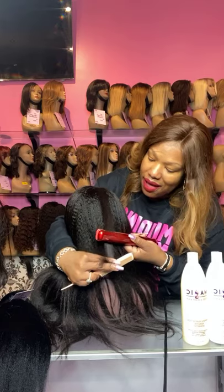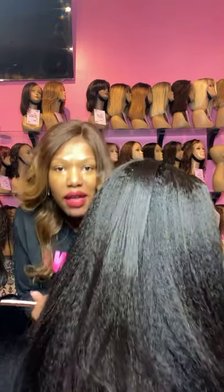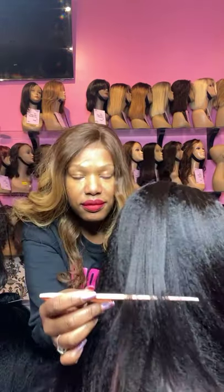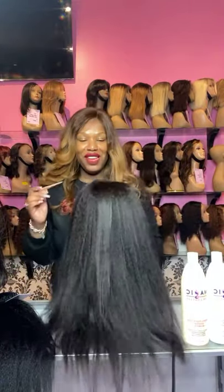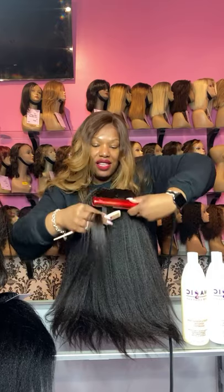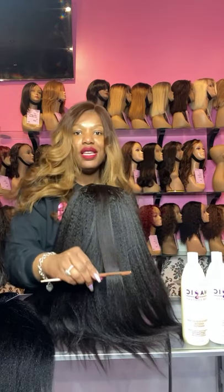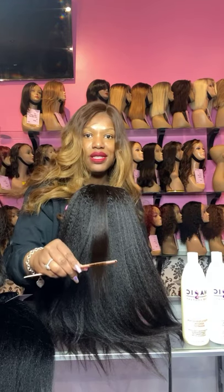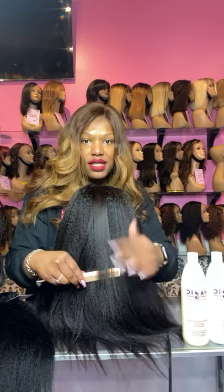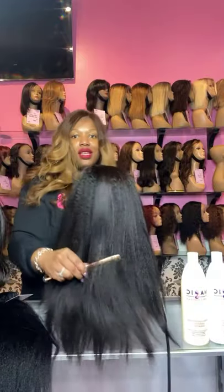I'm just straightening out this little piece right here. Hopefully you guys can see the difference on camera. So see this piece right here — it's noticeably straighter than the rest. You can definitely press out the kinky straight hair and it will give you a more sleek, finished look, still giving you a little bit of texture. As you can see, this definitely still has texture to it. So this is our kinky straight hair.